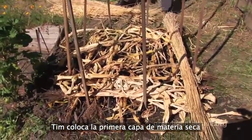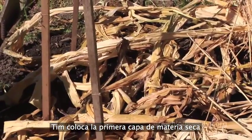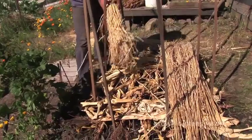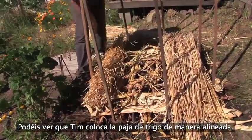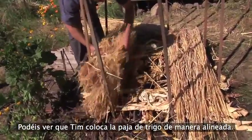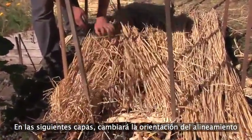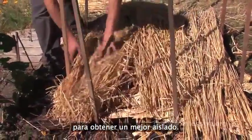Tim places the first layer of dry compost material on top of the freshly watered roughage foundation. Notice how Tim keeps the weed straw aligned as he adds it to his first layer. In subsequent layers, he will rotate the alignment of the dry material for better insulation.